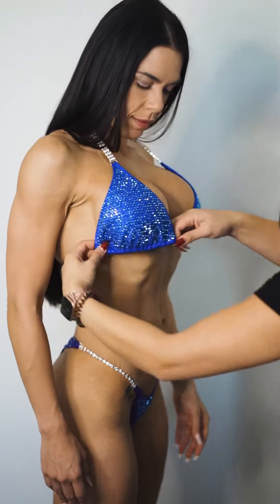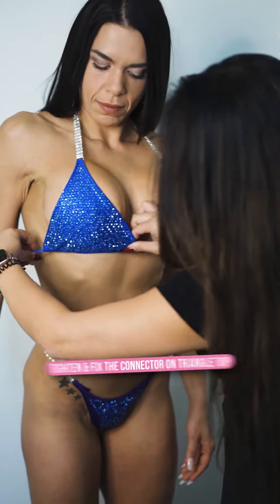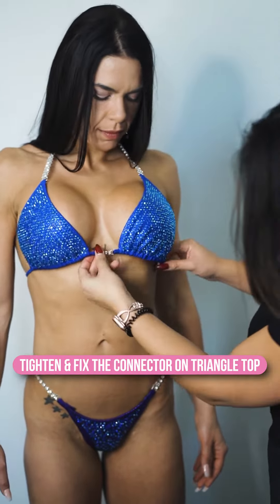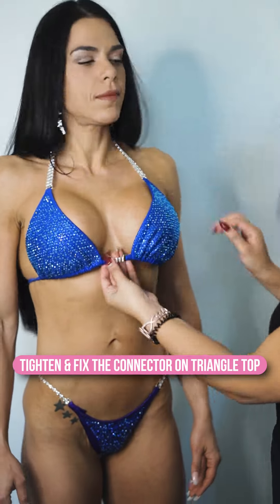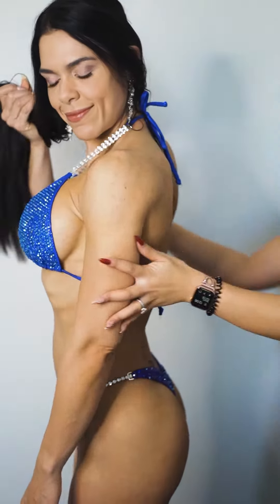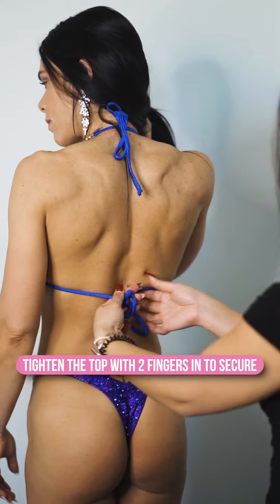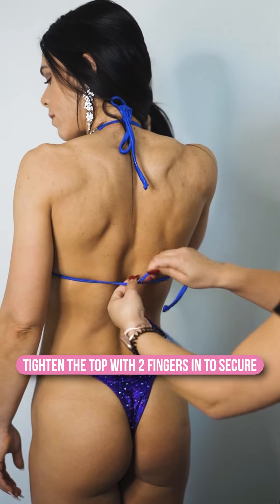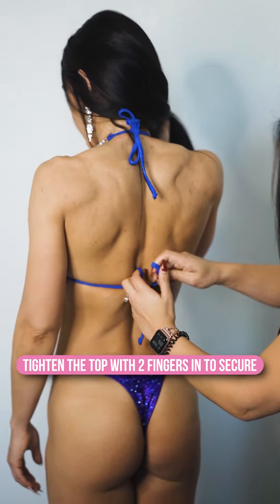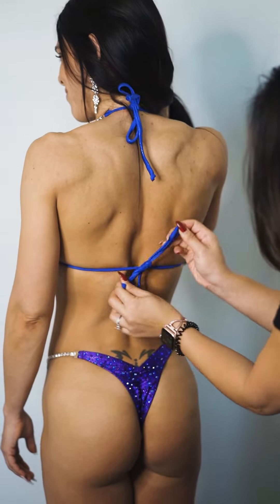So now we're gonna fix up her top and make sure it looks perfect on her. You want to pull the triangle top closer together towards the middle — that way it cups her boobs better. Make sure the connectors are facing forward and not flipped, and make sure it's not tucked in. Now we're going to retie the top to make sure it is tight. Make sure you can keep about two fingers in and barely pull it out. Tie it evenly, and this will help secure everything in place on and off the stage.